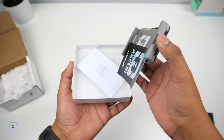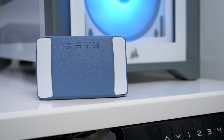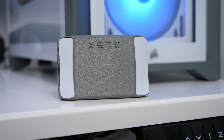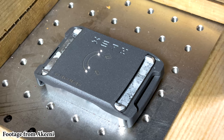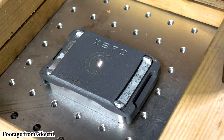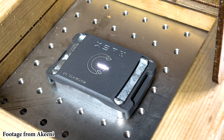Hey there guys, welcome back to another video. Today we'll be taking a look at the extra wallet from Akini, this time with a personalized touch. A huge thanks to the Akini team for not only sending me this personalized wallet but also for sharing a behind-the-scenes look at the machining and engraving process.